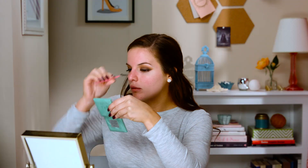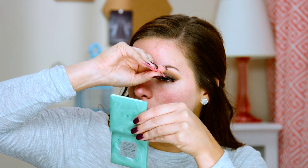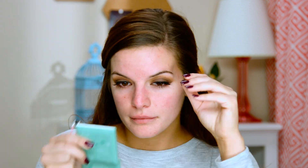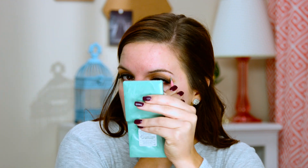Now that we have eyeliner on, I'm going to apply some lashes. These are Cocoa lashes in Cocoa — they're really pretty and fluffy. I'm going to add some mascara, curl the lashes, and then put these on as well. To make our eyelashes look a little bit fuller, we're going to take a black eyeliner and just line the upper waterline.